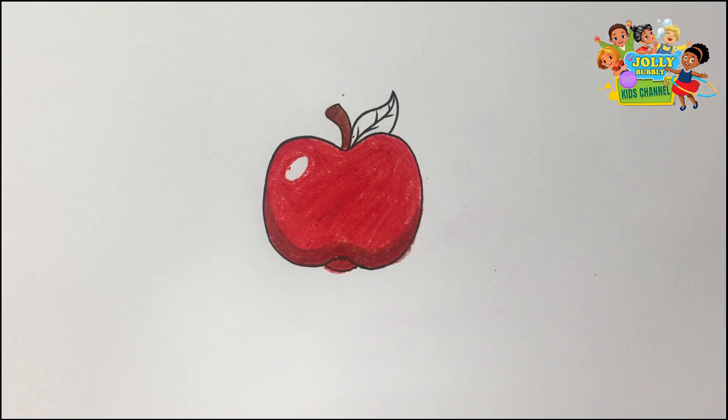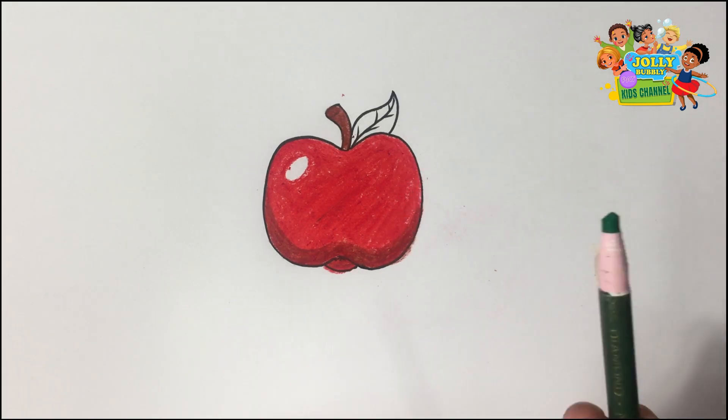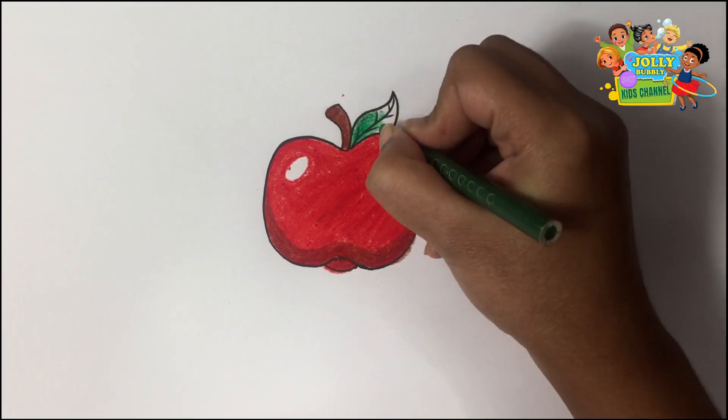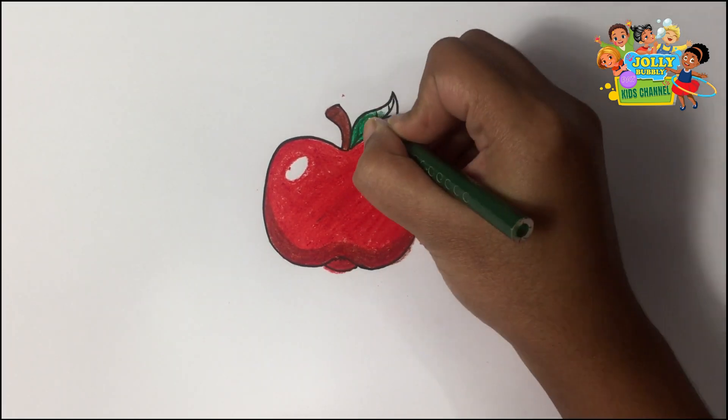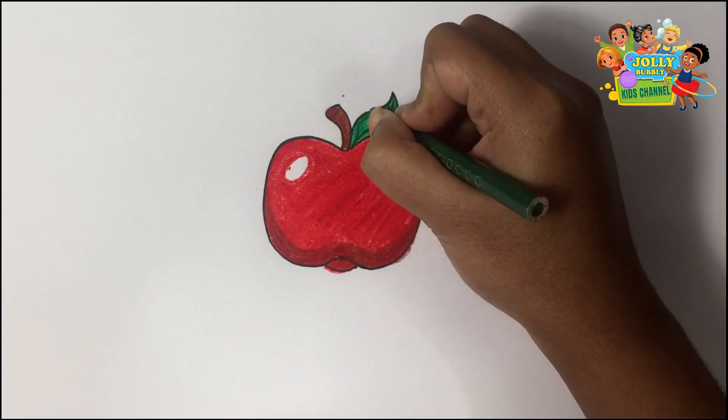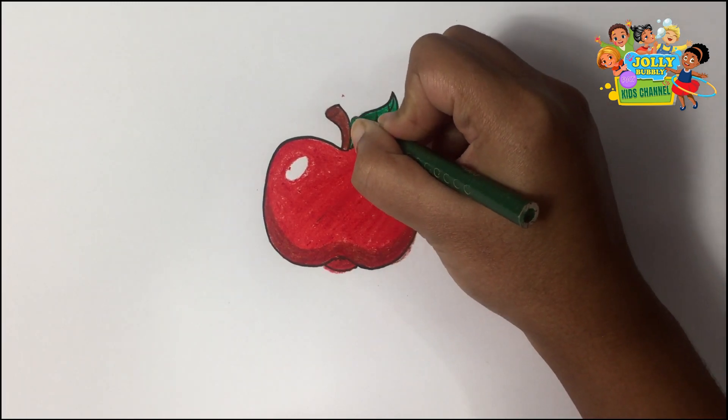To color the leaf, I'm using my green pencil.